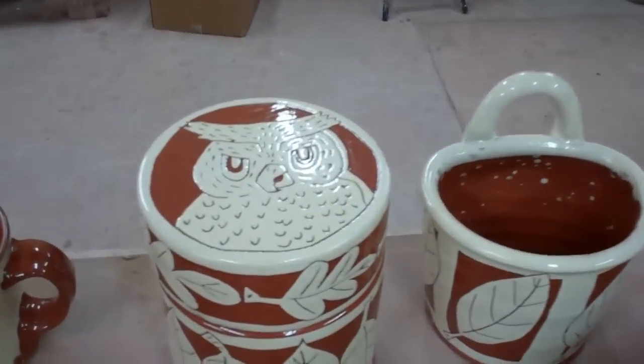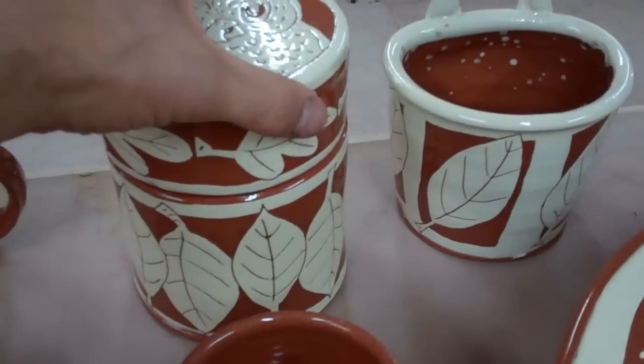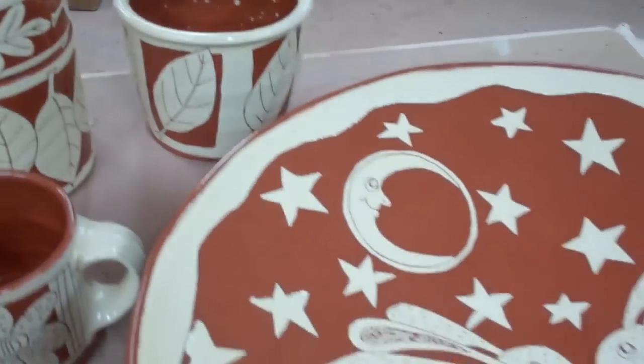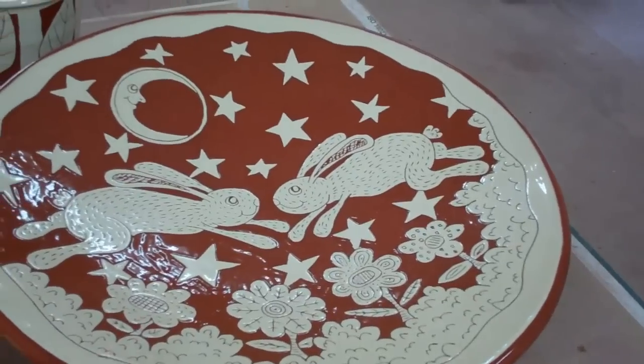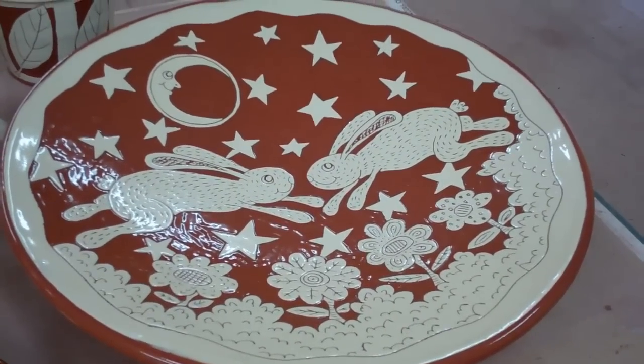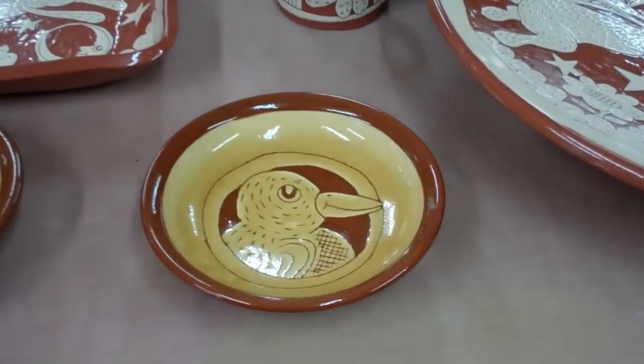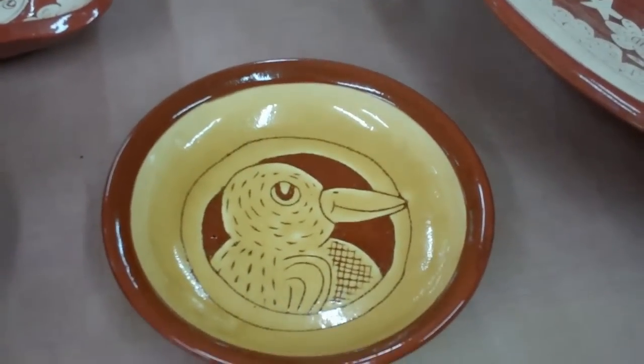This owl jar came out nice. And the platter looks really good — pleased with that. And I had a few amber pots in this kiln.